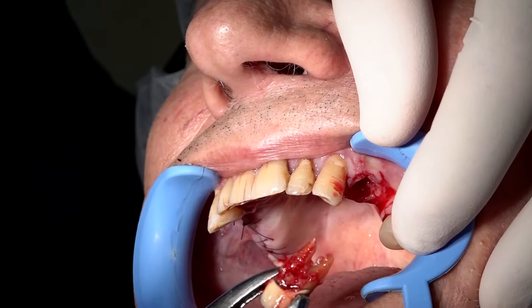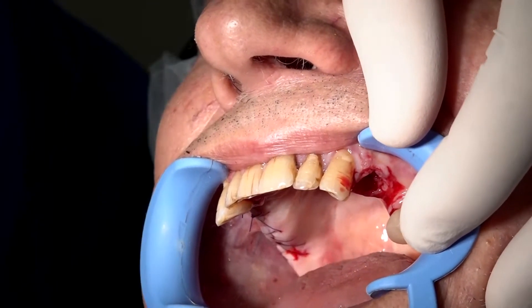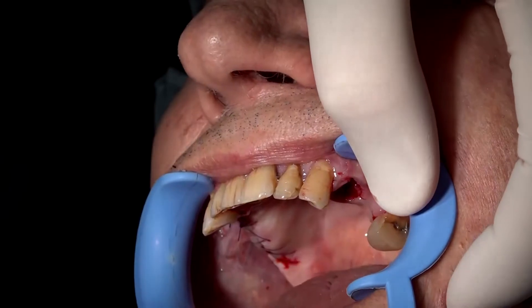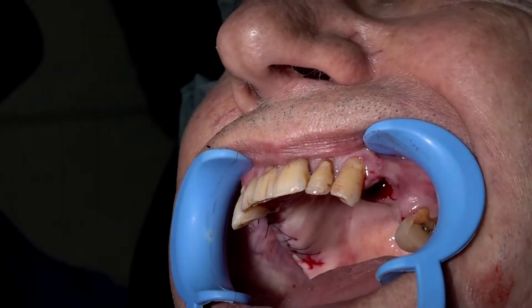Checking that all the teeth were extracted. Now we take a curette and remove all of the granulation tissue.